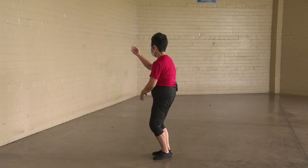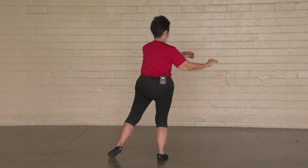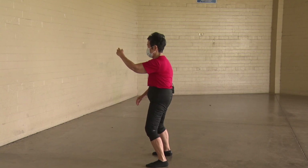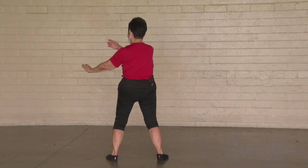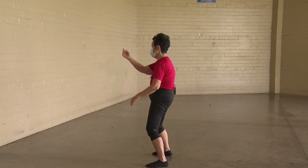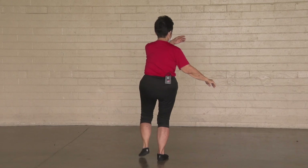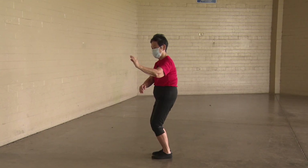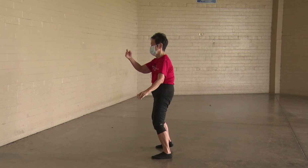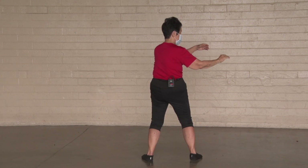Twelve o'clock, stem in a dangle. Use your hips and waist to get out to three. Two things happen: flip the hands, open the feet. Twelve o'clock, stem in a dangle. This time, nine o'clock — only one thing happens: flip the hands. Move the hips and waist to twelve, move the hips and waist to three. Two things happen: flip the hands, close the feet. Stem in a dangle at twelve. Nine o'clock — two things happen: flip and open. Stem in a dangle. Three o'clock — only one thing happens: flip the hands.